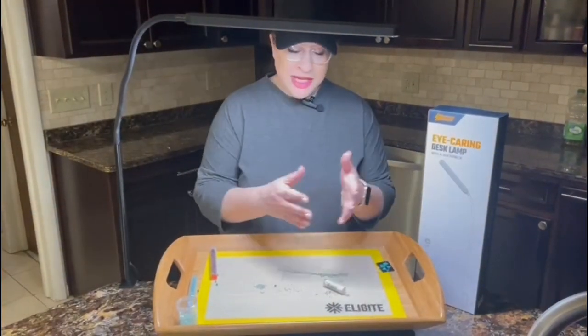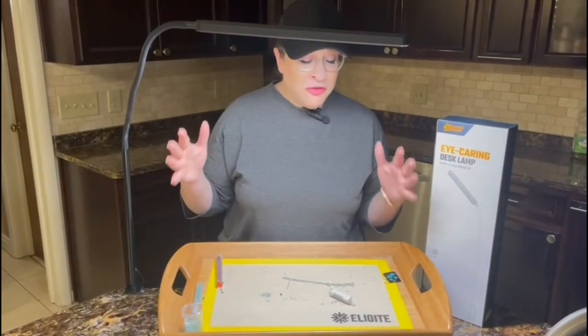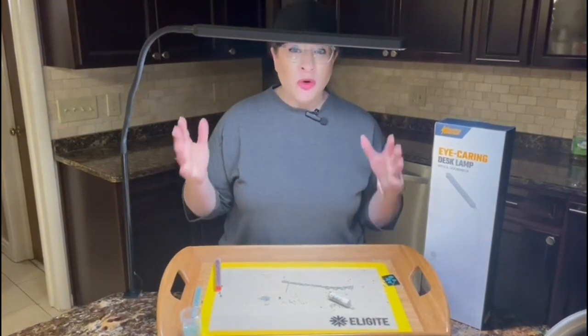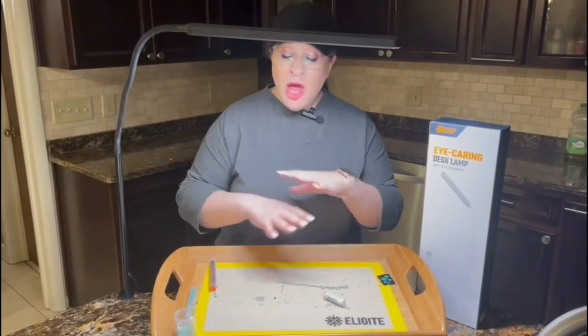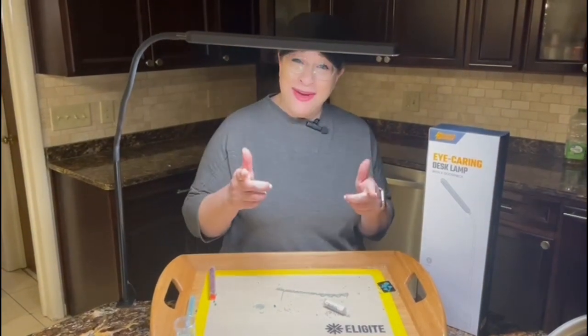Do you see how it completely covers this crafting area? This is a wonderful way to engulf your work area in light without having it directly in your eyes. I highly recommend it and I hope you enjoy.